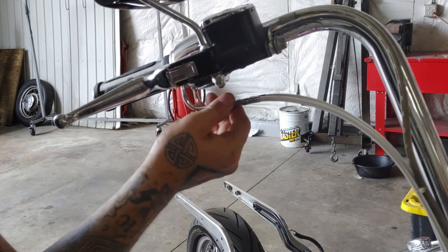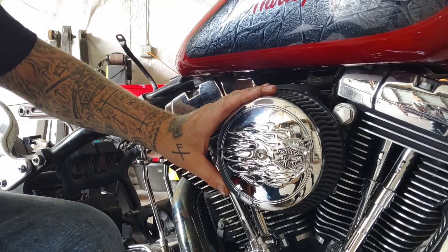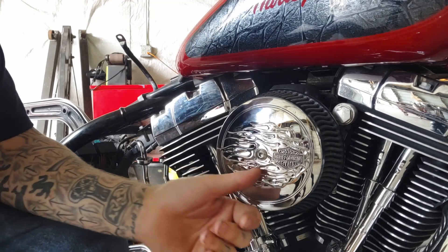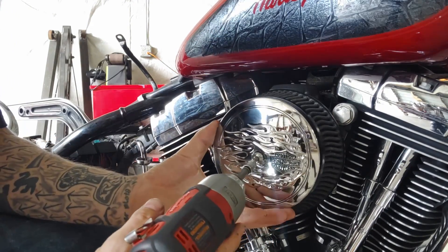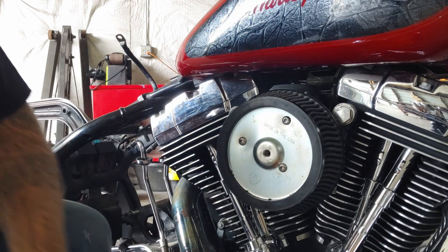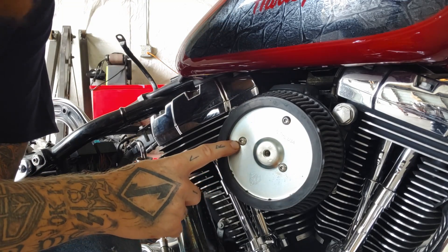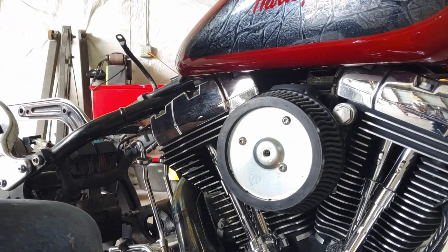Now I want to collapse these cables all the way down. The next thing I like to do is come down here to the air filter and remove this top cover — this is a 3/16 allen. Now that I have that cover removed, I've exposed the 5/32 allens right here and I'm going to remove all those to get this air filter off.